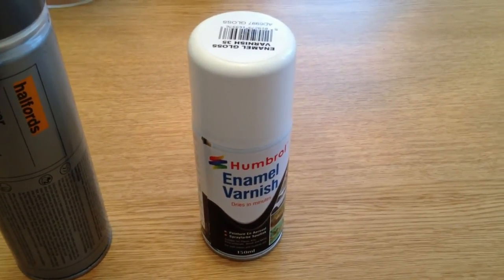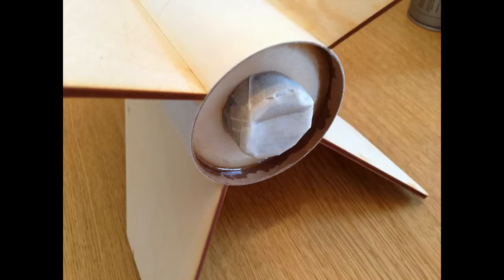Without further ado, let's get on with it. Here's the first picture — I just masked off the motor retention screw there. I didn't want to get any paint on that and risk ruining the threads, so yeah, did a secure job on that.